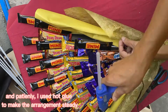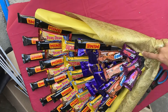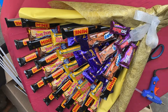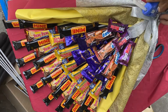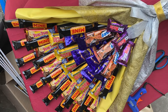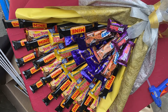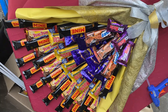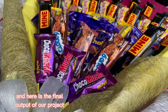I used hot glue to make the arrangement steady, and then I used silver ribbon to extend the holder of the bouquet. And here is the final output of our project.